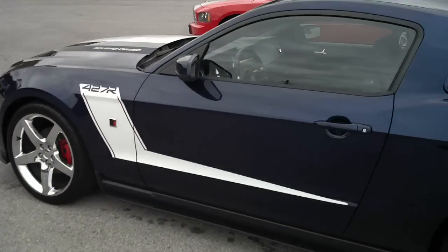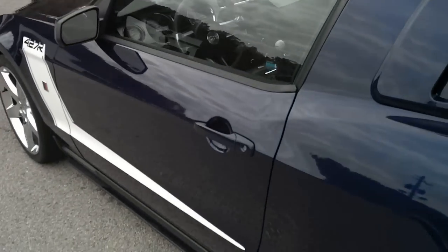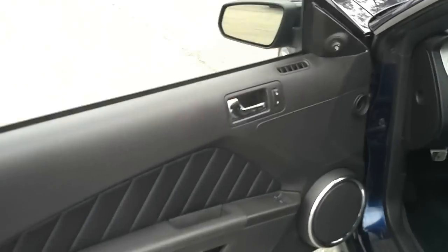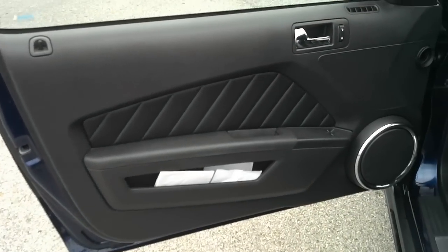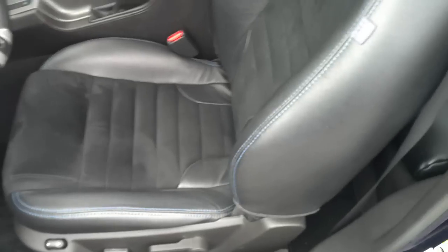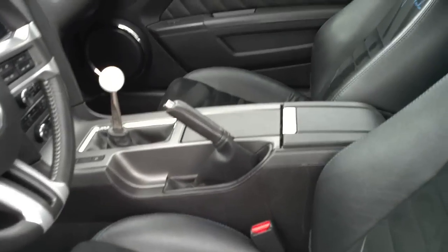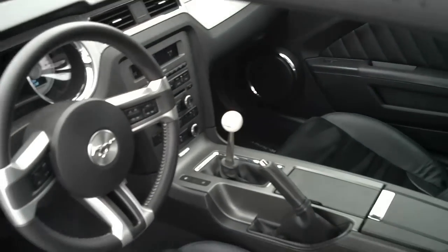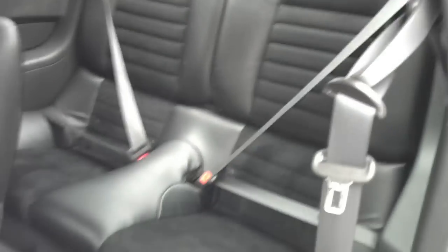We'll go into the interior. A little bit of paperwork concerning the vehicle and the door there. Back seats.